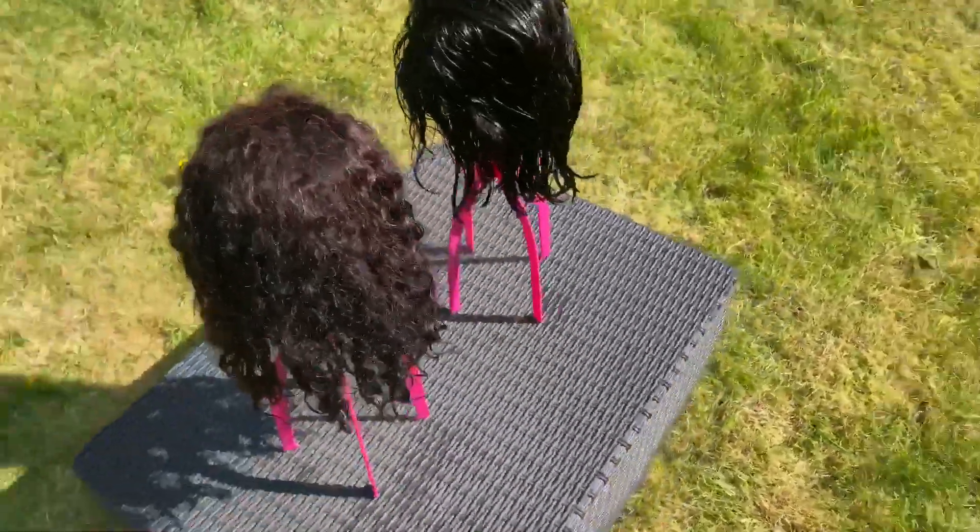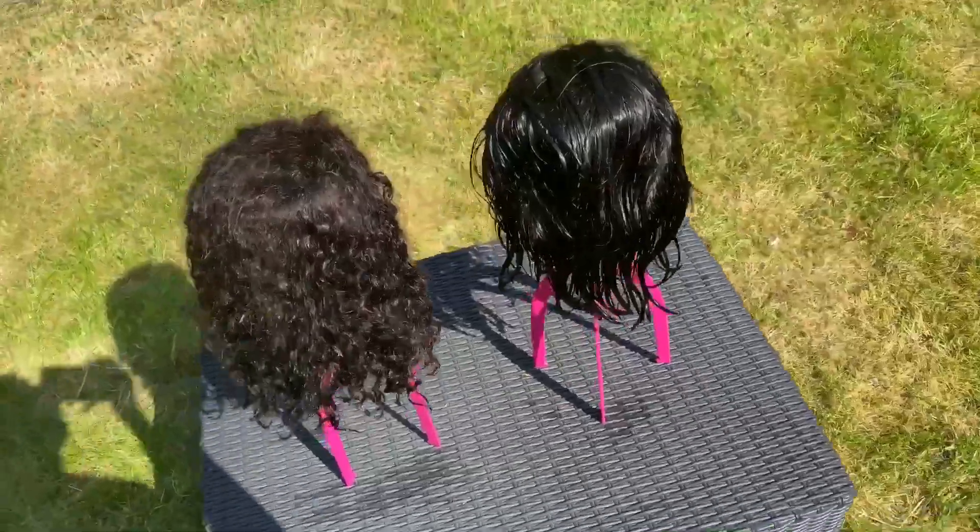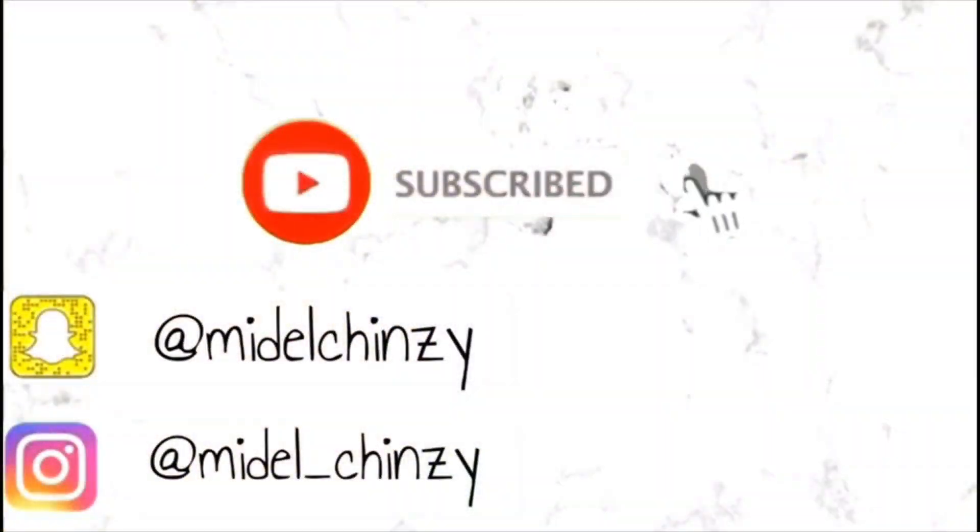We've come to the end, guys. Thank you so much for watching — don't forget to like, comment, share, and subscribe, and also follow me on my social media platforms. I'll see you in my next video, bye!